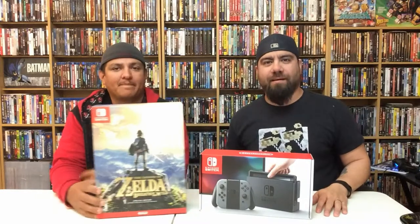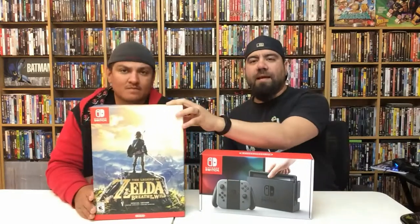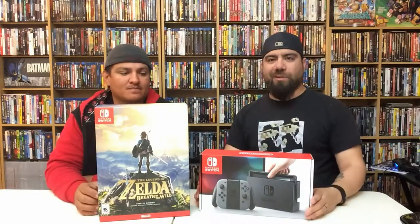Hey, what's up everybody! Here we are with a video that you've probably seen already a million times on YouTube. We're going to go ahead and unbox the brand new Nintendo Switch and the Legend of Zelda: Breath of the Wild Special Edition. Let's just jump right in.